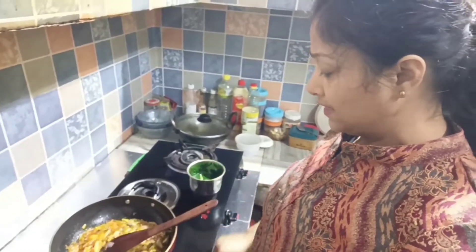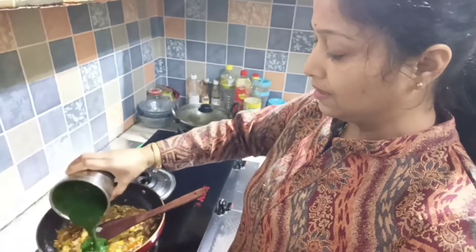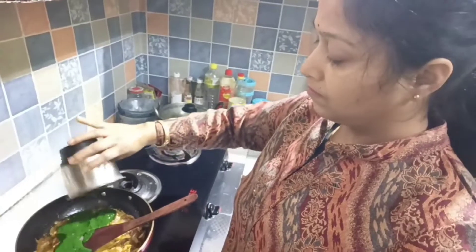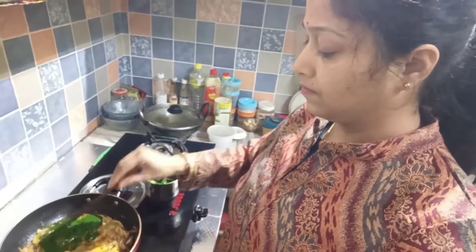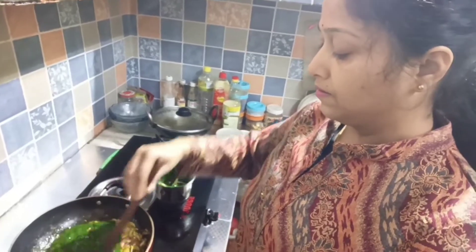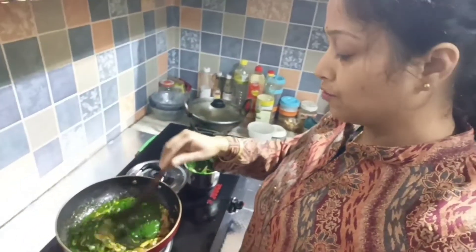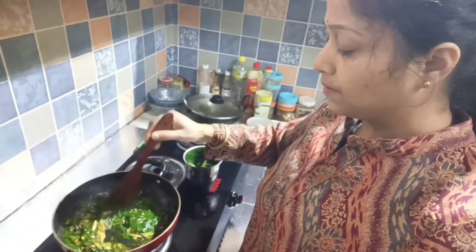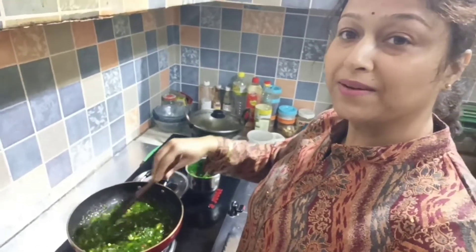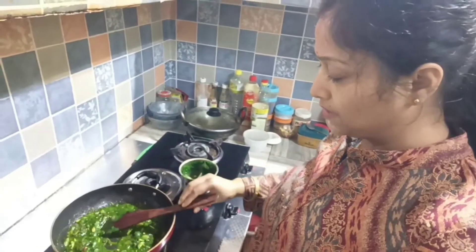I'm going to put the oil in the pan and boil it. I'm going to put it in the pan. If you are going to use this method for cooking, you can use this method like this. Let's make sure you use the cooking method to cook.